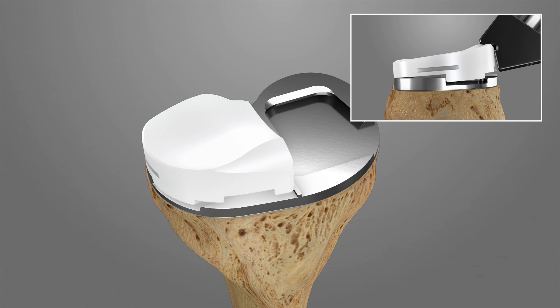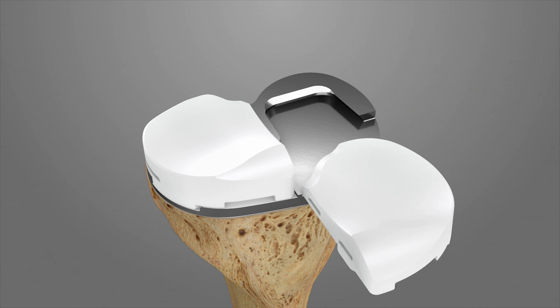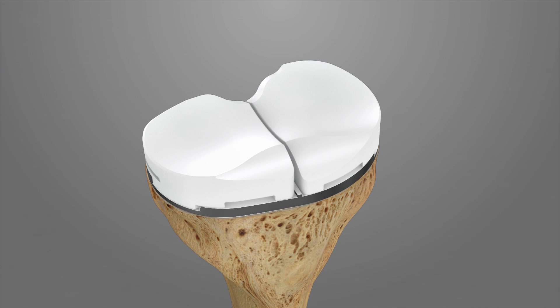Next, tap the polyinsert down. A snap sensation should be felt as the poly locks into place. Repeat the same impaction process for the medial polyinsert. Visually confirm that the polyinserts are locked into place. There should be no gapping between the polyinserts and the tibial tray.